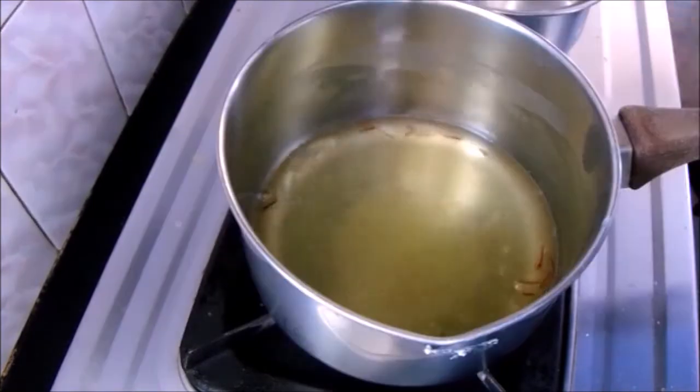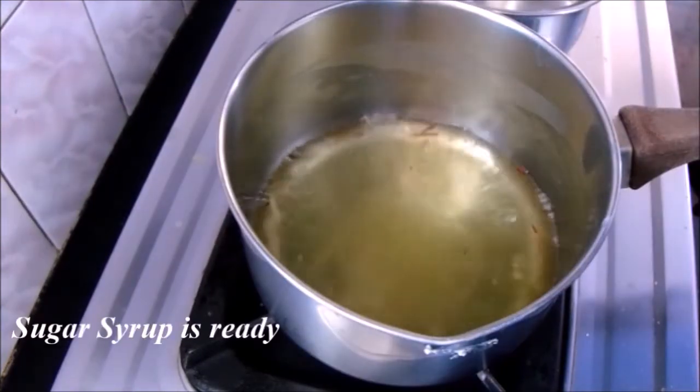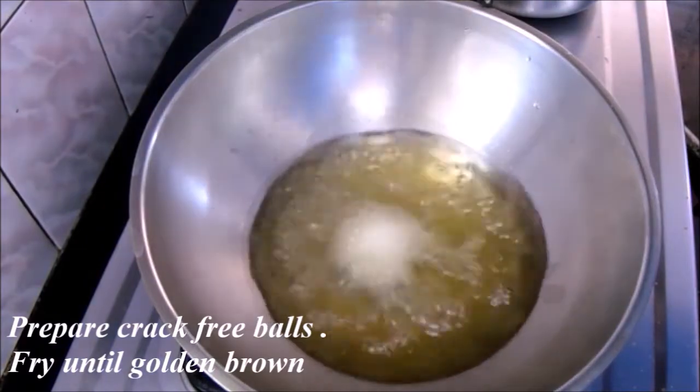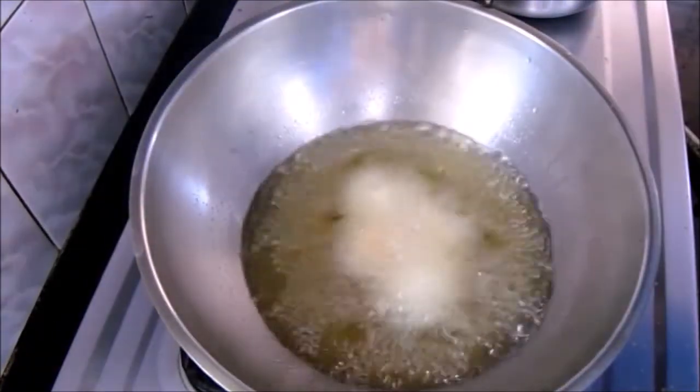Our sugar syrup is ready. Now let's fry the prepared balls. Fry them well until they turn golden brown evenly on all sides.